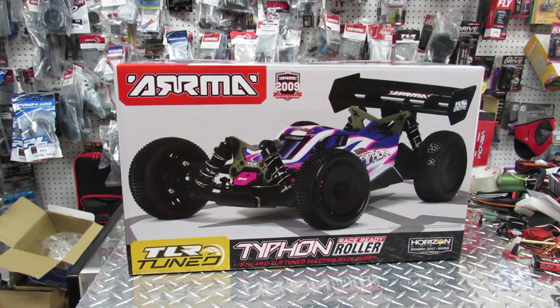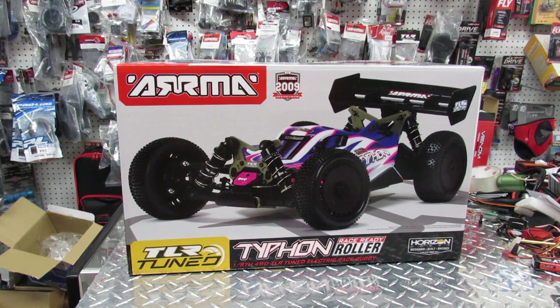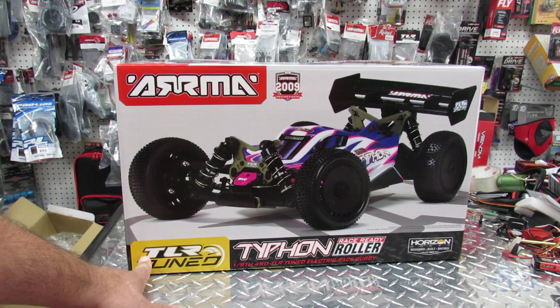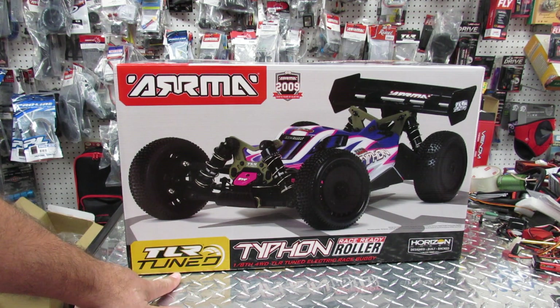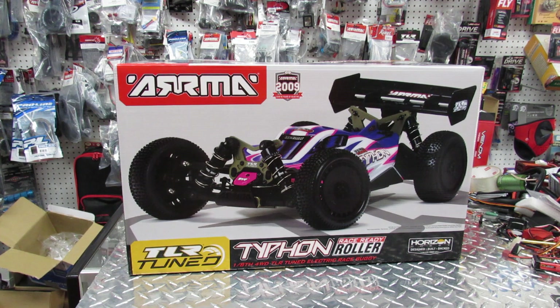Hello everybody, this is Eric at RC Monster Garage. Today we got the new Arrma Typhon, and it's funny because it's an Arrma vehicle but it also has Team Losi Racing on it. They claim it's a Team Losi Racing tuned vehicle, so let's see what there is inside.